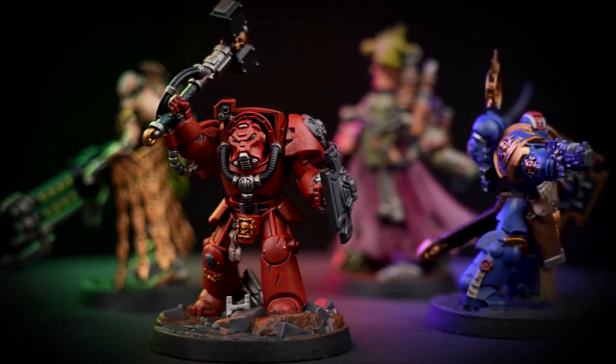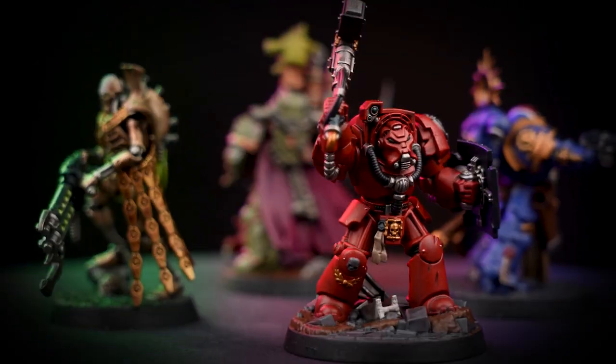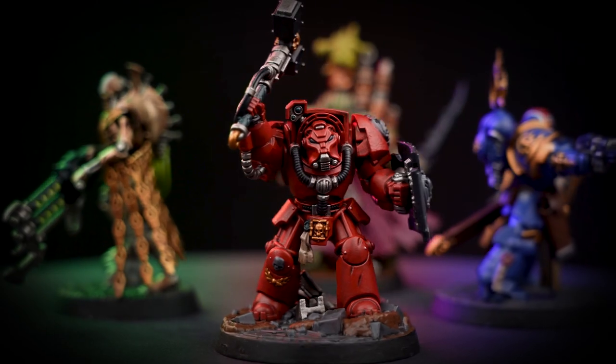Combat Arena Clash of Champions is an exciting game putting dueling heroes against each other in no-holds-barred combat. Hello and welcome to this painting video. In this video we're going to show you how to paint Brother Rufilio from the Combat Arena box set.